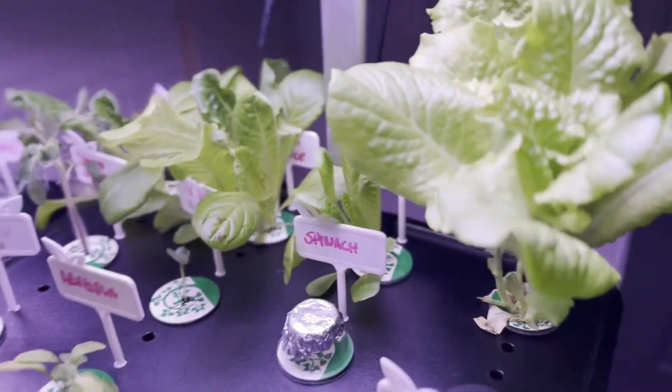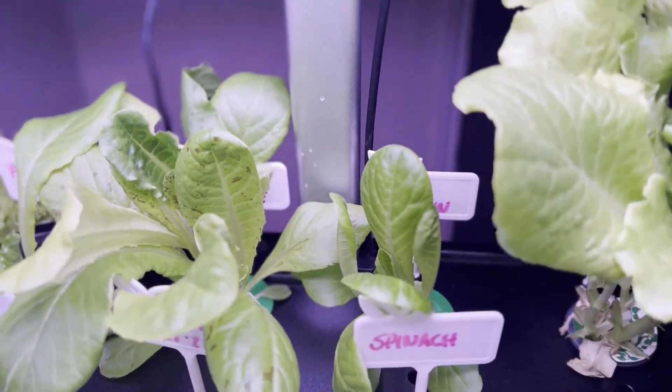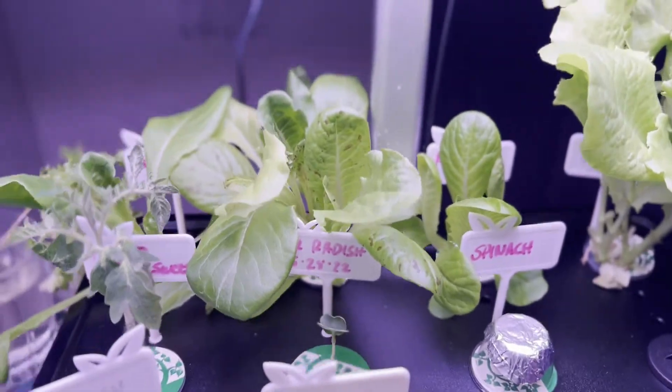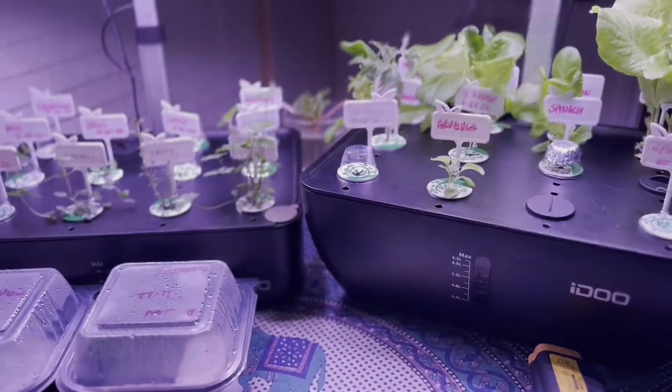The lettuces are growing very well — we've got baby romaine, mesclun, and butter crunch back there in the corner. So everything's looking great. You guys have a good day.